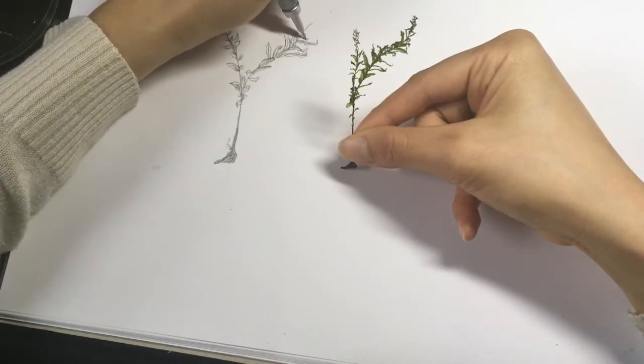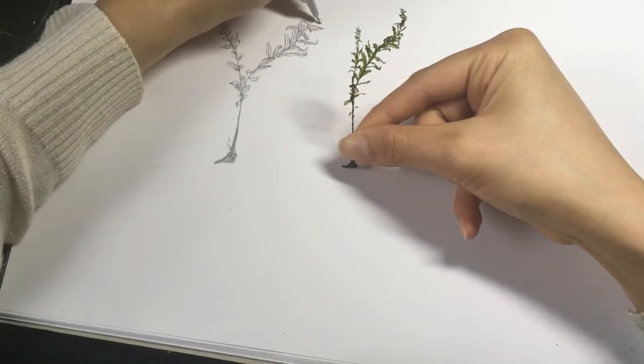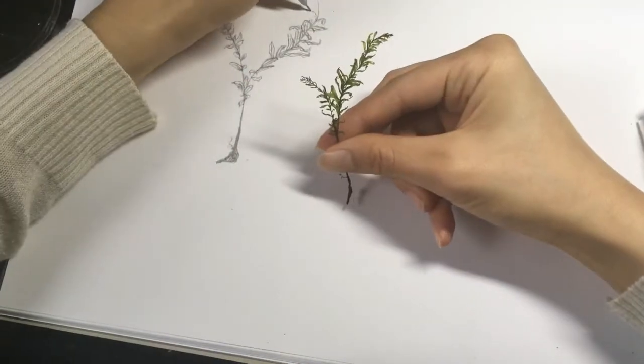If the leaves of the moss start to curl up, it means that it is getting dehydrated. Gently dip the moss into water and dry off the excess.